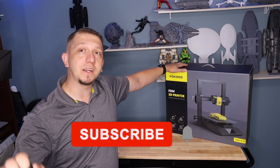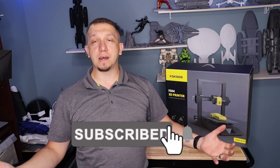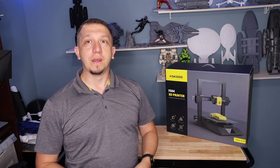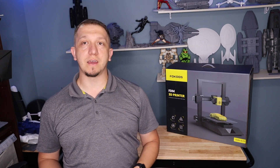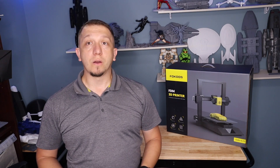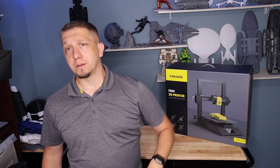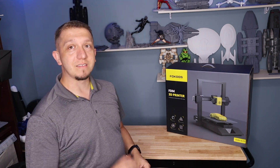If you like this content, make sure you hit that subscribe button, hit that like button, and share the channel. The more we get out there, the more we grow, the better things are, and the more videos I can do for you guys. If there's a time-lapse you want to see or a printer you want to see, let me know down below and we'll see what we can do.